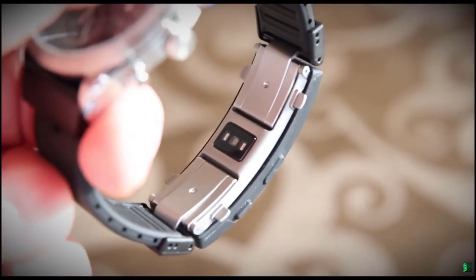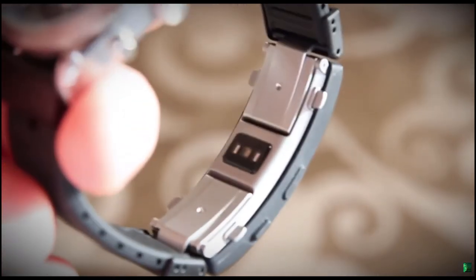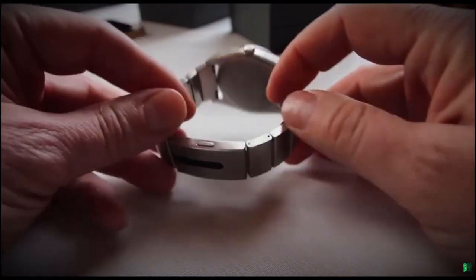The Wainer charges using the contact points on the clasp and should last roughly a week between charges. It's £399 just for the pro bracelet, which is roughly what you'd pay for a full smartwatch. Clearly this is a product for those with existing expensive watches who just want to add a splash of fitness tech to their daily routine.